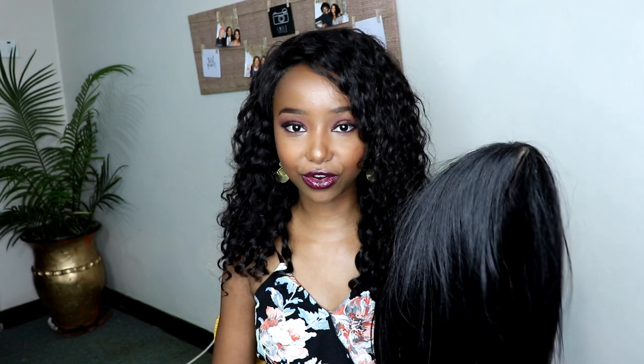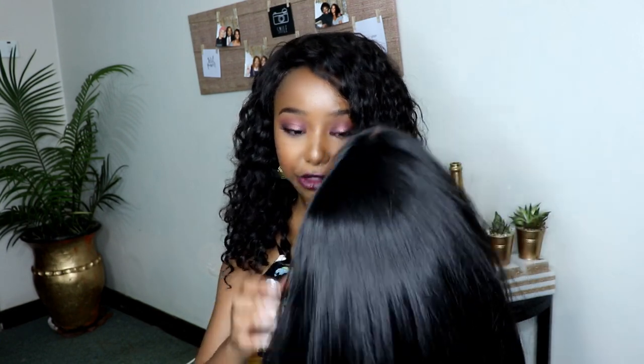I want to show you guys how I wash my synthetic wigs, and this is the wig that I'm going to be using. I've been getting so many questions about this wig, but I already have an entire dedicated video with the details called 'Most Affordable Hair Ever.' It's synthetic hair — I got it from River Road and I will leave the phone number of the lady down below in the description.